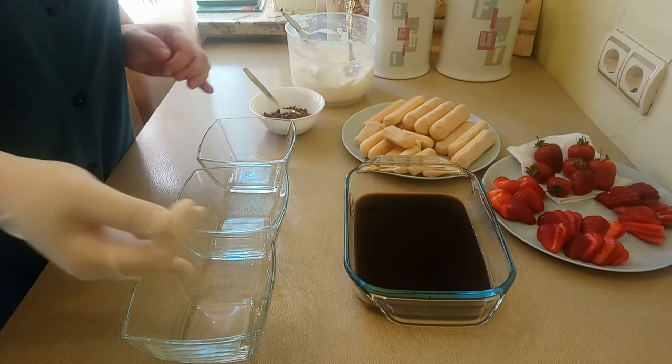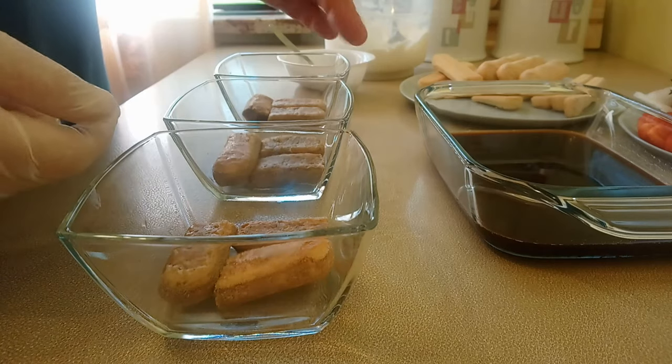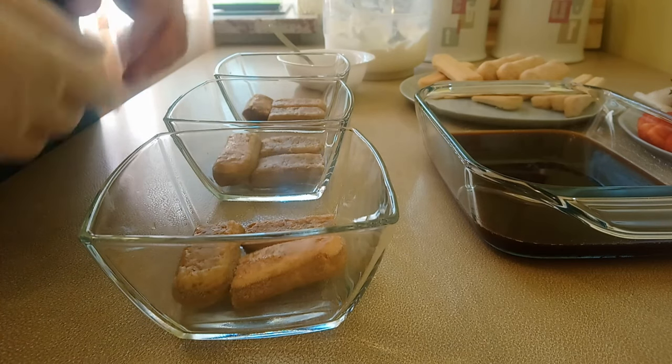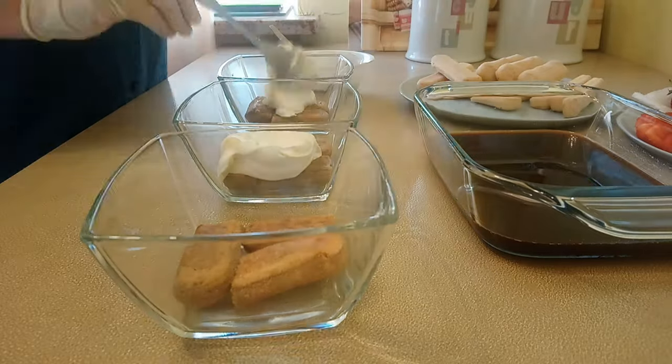Since my molds have a narrow base, I cut several savoiardi in half. At the bottom of each mold I placed 1.5 savoiardi that I had pre-cut in half, because a full savoiardi will not fit in the narrow bottom.